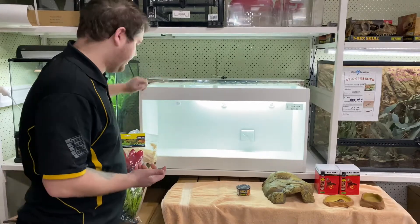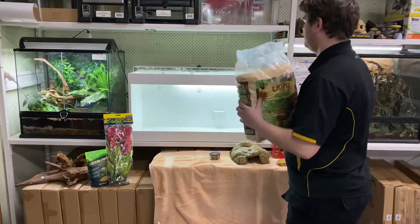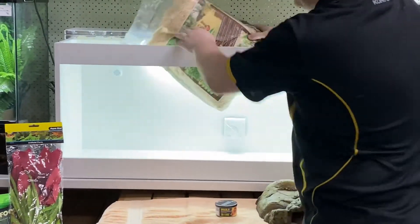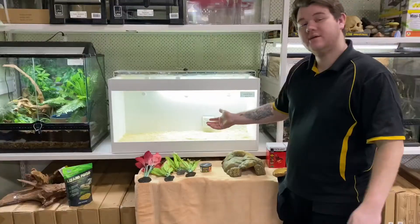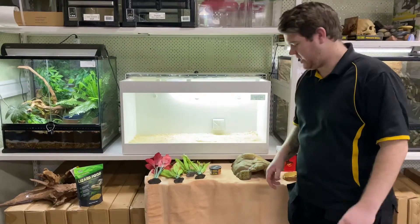So let's get into setting it up. Adding your substrate — first step, easiest step. Plunk in your bag of substrate. Now that your substrate's in, this is where you let your imagination run wild and set up the tank how you like it.